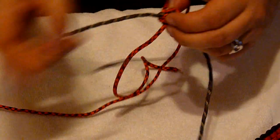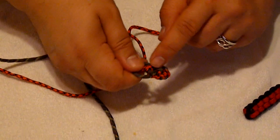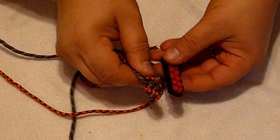Now when you look at this, you can tell it's starting to wind in a spiral pattern, making this a rounder knot than the first one, which is obviously a square pattern.